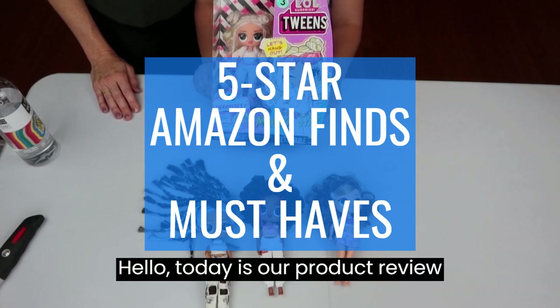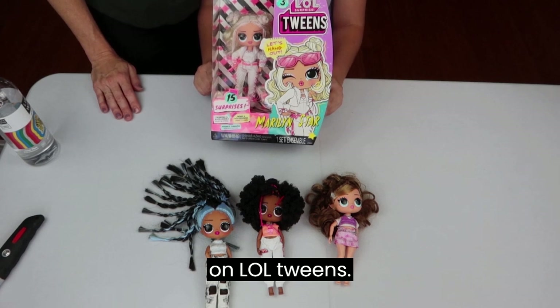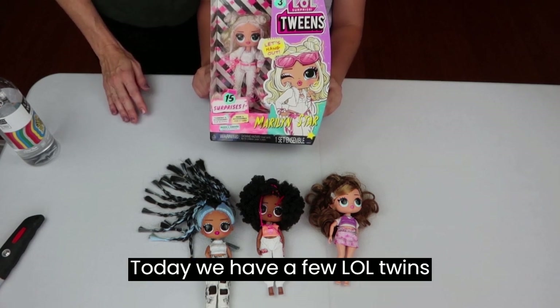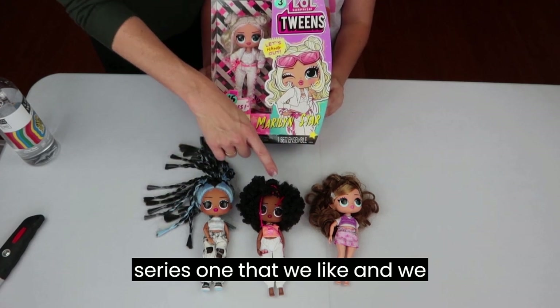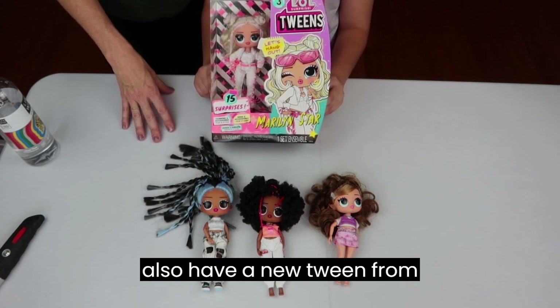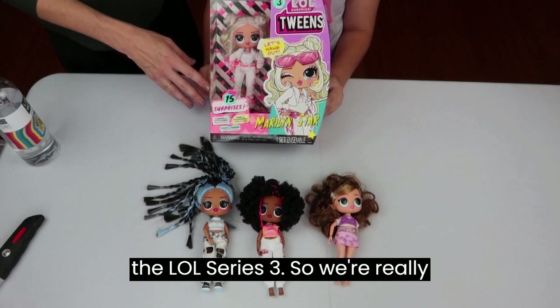Hello! Today is our product review on LOL Tweens. We have a few LOL Tweens on display — a couple of tweens from Series 1 that we like, and we also have a new tween from the LOL Series 3.